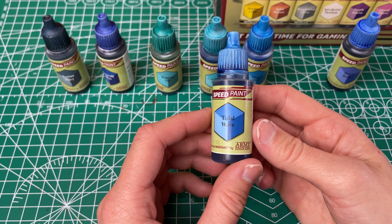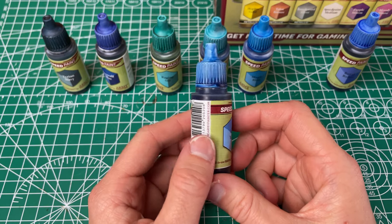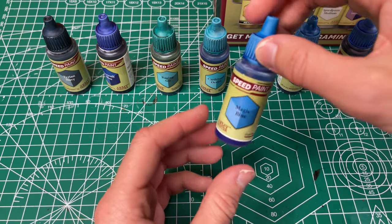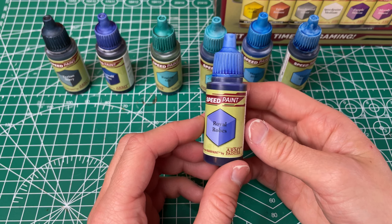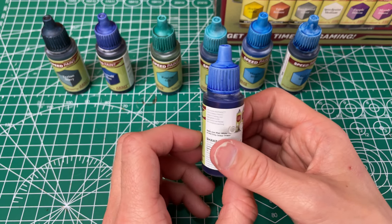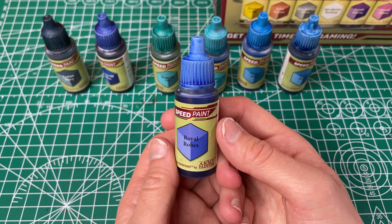Next up we got our Tidal Wave, which they have called a light blue. This one doesn't have as good coverage and is not as even — it just wasn't as even or as smooth as some of the other ones, so so far I don't love this one as much. Going back to the Magic Blue for a second — I forgot to say that they called this one the vivid blue. And then our final blue is the Royal Robes, which they've called a brilliant blue. It's kind of a medium blue but a different tone than your Magic Blue. It has good coverage. It was really even and smooth. I like this one a lot — I was looking forward to seeing what this one looked like and it didn't disappoint.